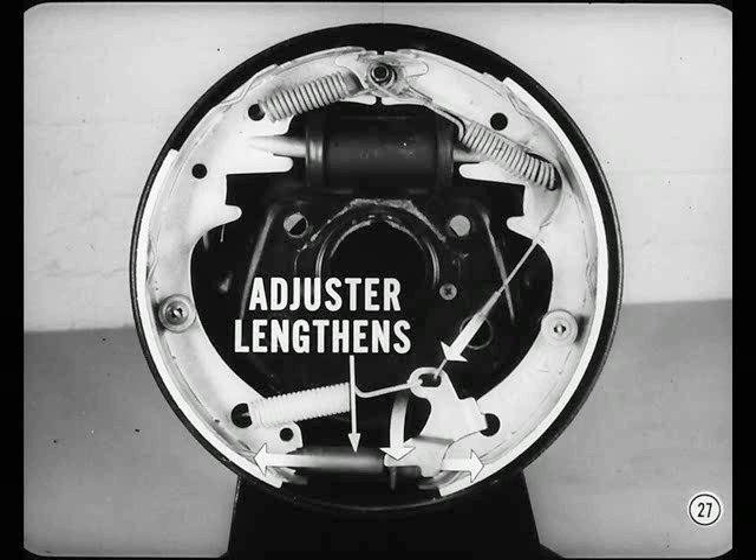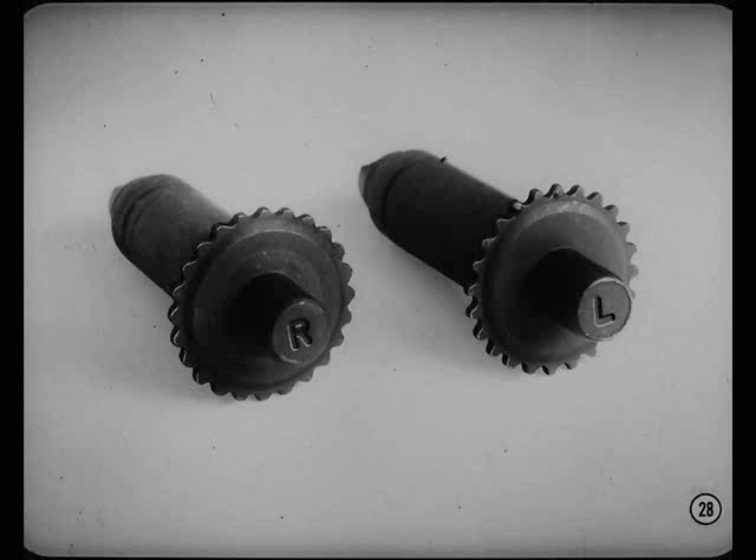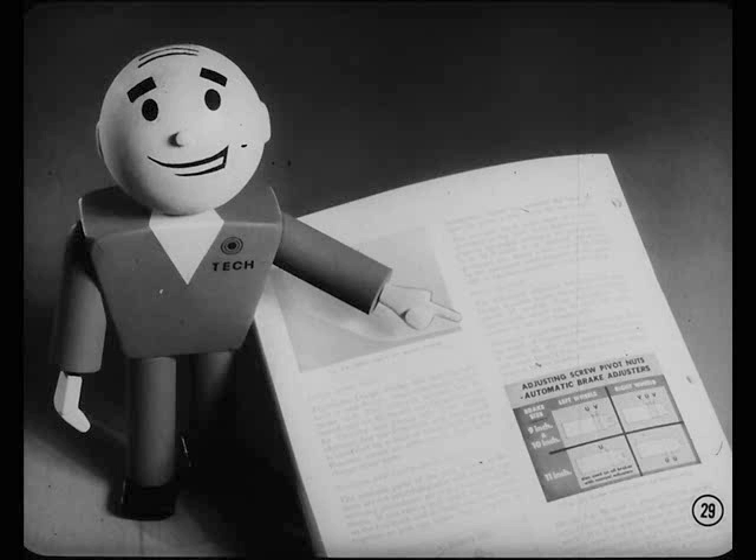Here's an important point to remember. When you're putting one of these jobs together, the adjuster stamped R goes on the right side and the adjuster marked L goes on the left. If you mix them up, the drum-to-lining clearance will increase instead of decrease, causing low pedal. The pitch of the adjuster's screw threads for the 9 and 10 inch brakes isn't the same as for the 11 inch brake, so don't interchange them either. The reference book tells you how to identify the adjusters.